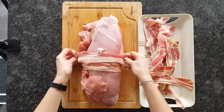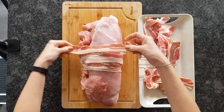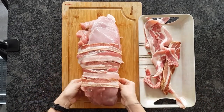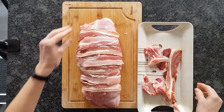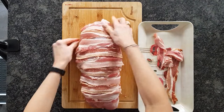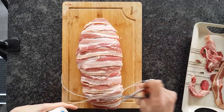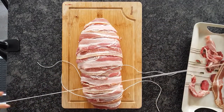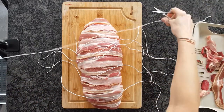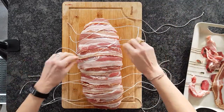Don't panic if your rashers don't wrap the roll all the way round — as long as they cover most of it, it's fine. I had some smoked and some unsmoked rashers and alternated them, but you can choose just one type. So now it looks like a mummy and we need to tie it up. Cut as many lengths of string as you have bacon rashers, as each will go across one.